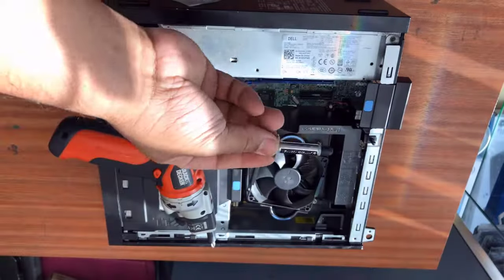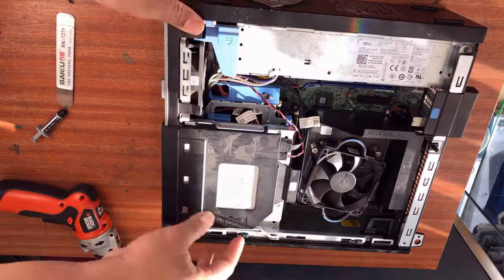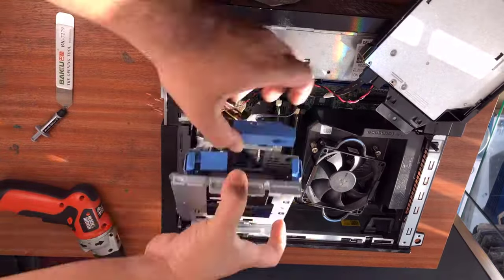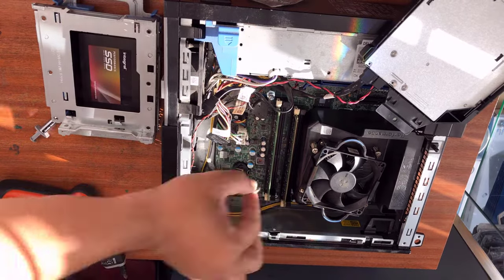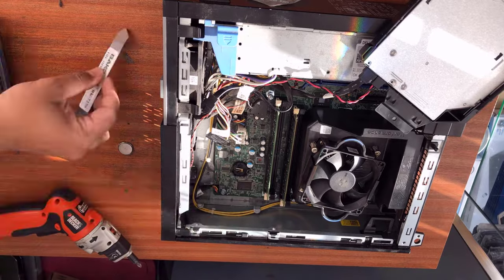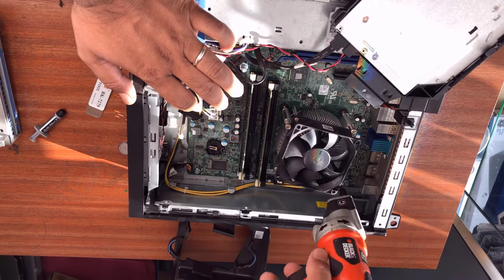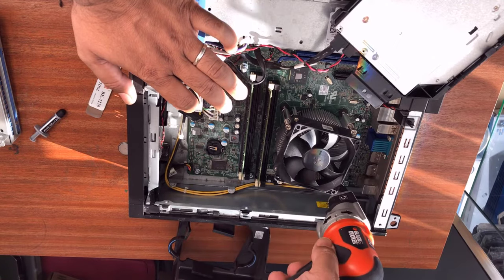The CMOS battery comes out next, and then the heat sink. This one has an SSD instead of a 3.5-inch SATA hard drive to make it faster. The RAM sticks are absolutely fine, no issue there. CMOS battery is already out and we're going to connect the plus and minus just to reset it. When you open the heat sink, make sure you do it in the crossway pattern with the four screws.